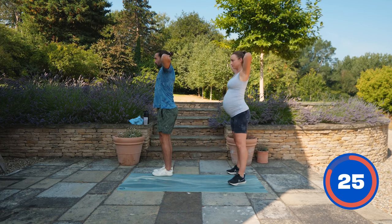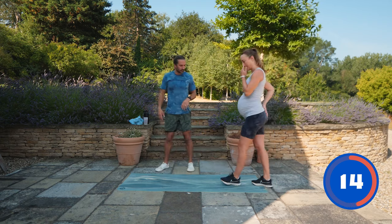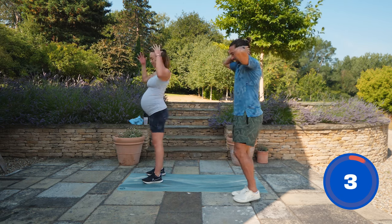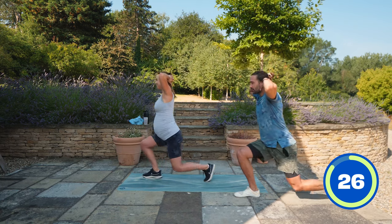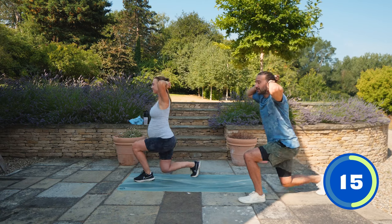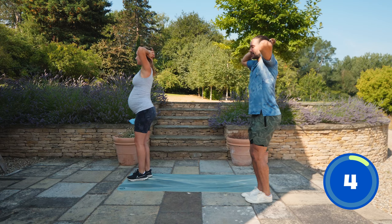Fingers behind your head keeps your back open and helps you maintain nice straight posture. Next we're going to do a similar thing but pulsing with a lunge - a reverse lunge. Just go as low as you can, don't go too deep because it's a big stretch in your hip flexors. Right leg goes back, pulse, feet back together. Left leg goes back - alternating the pulses. Even with a little one appearing downstairs, keep that nice posture in the back!